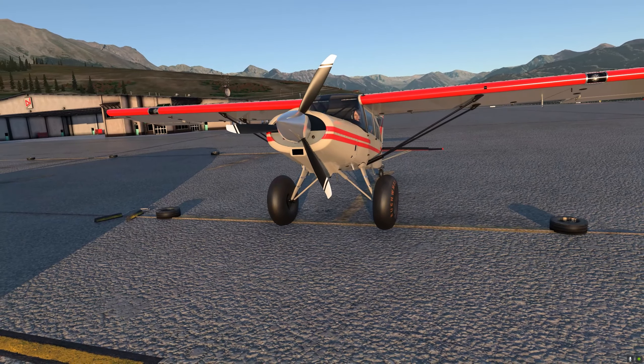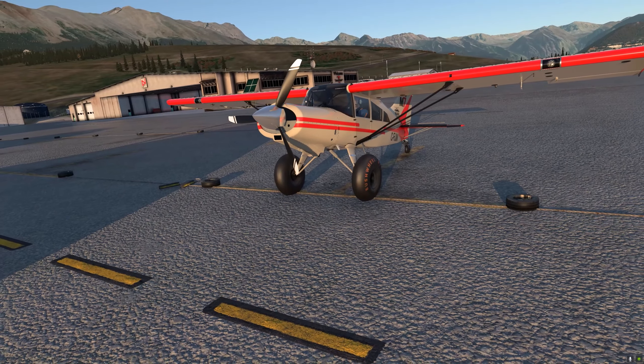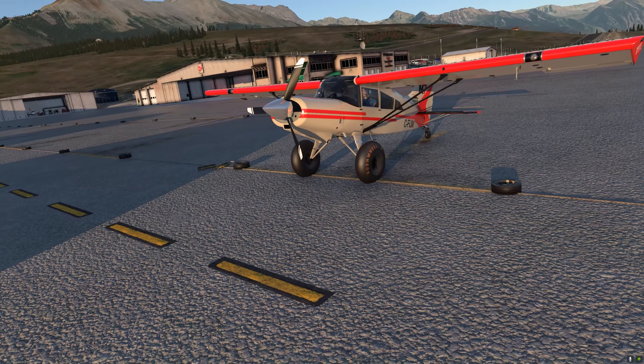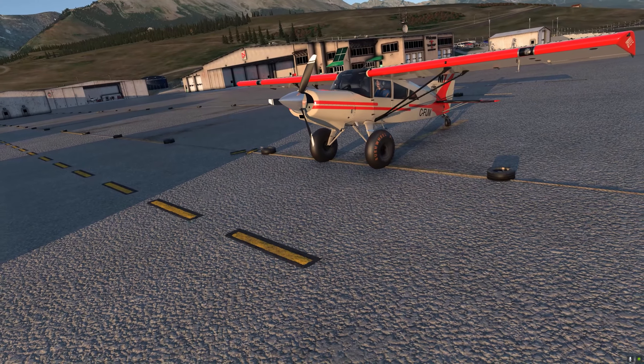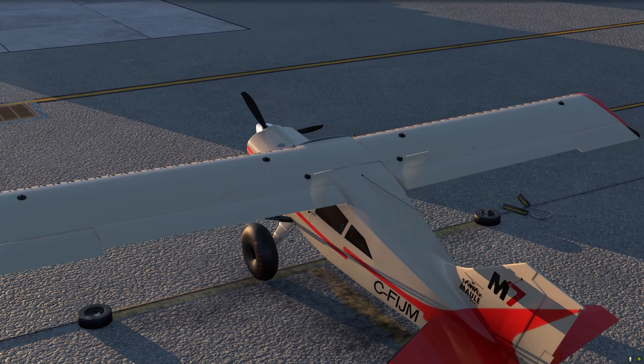Most models can be fitted with floats, skis, or bush tires, and there is also a nose wheel version. The aircraft is agile and versatile, with a large and easy-to-access cargo area. The Mull M7 is considered one of the favorite bush planes and also a favorite among commercial operators and private pilots.